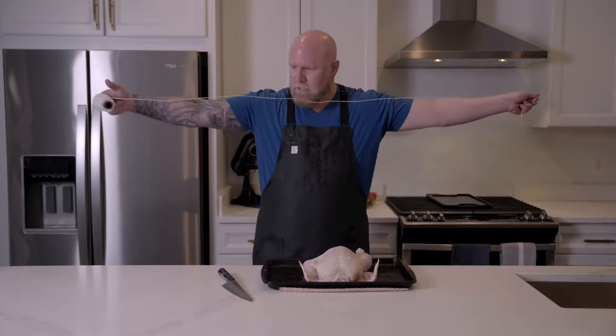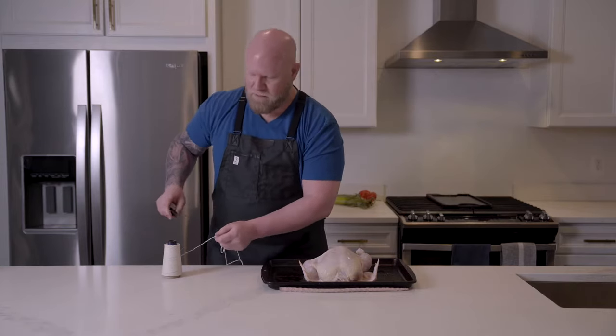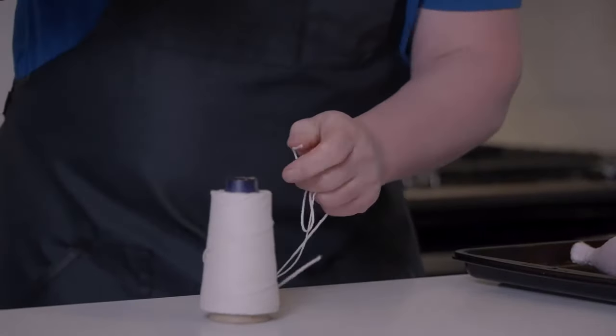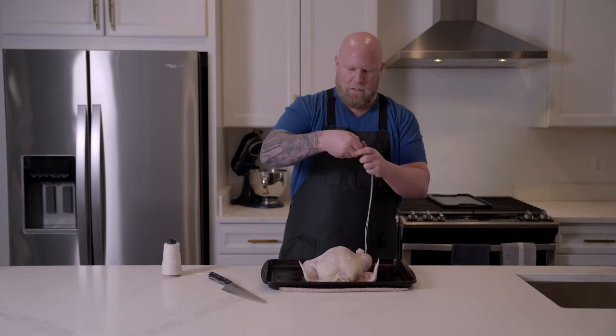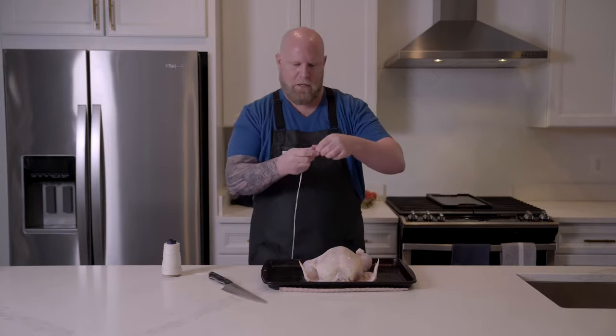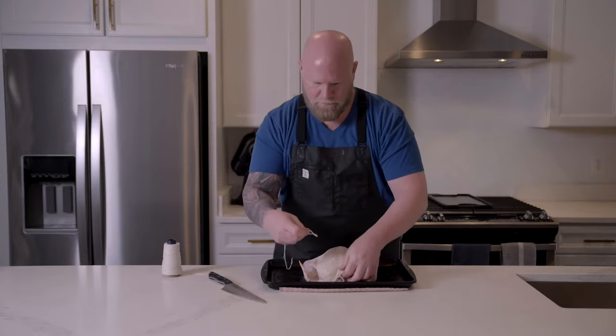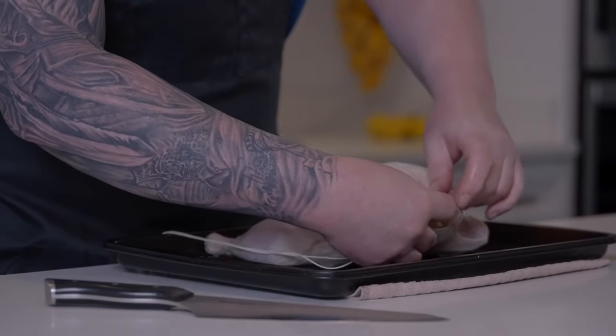First things first, how much string do I need? I like to start with probably more than I'm going to need so you don't have to redo it. Off camera I've had to redo this a couple of times because I didn't get enough string. About four or five feet — here we go — and then you want to just take it right down the middle. Right here where this loop is in the middle, you're going to want to cinch it around this neck bone.